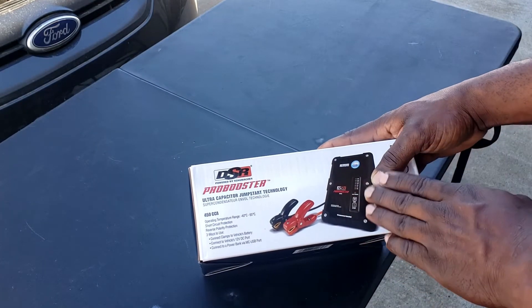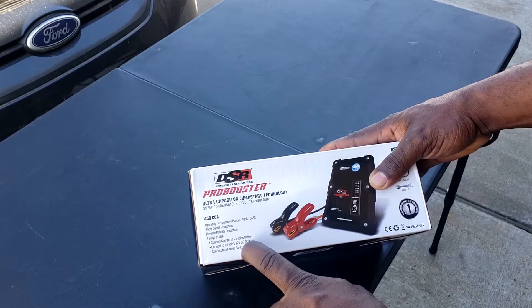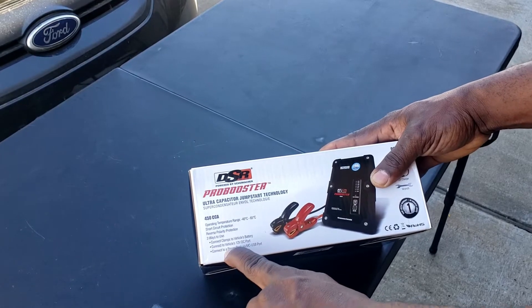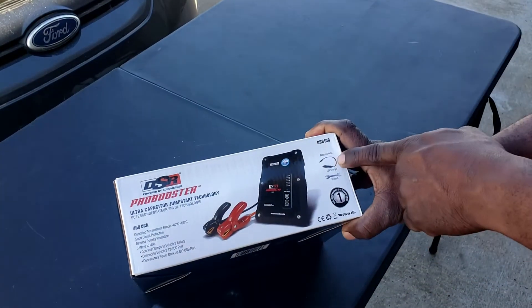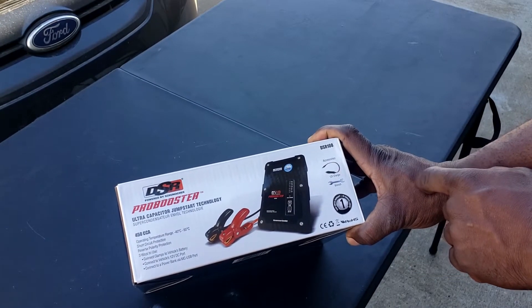There are three ways of charging this so you can jump your car: connect it directly to the car's battery, connect it to a 12-volt port, or use a USB. It comes with the 12-volt charging port and a battery wrench.